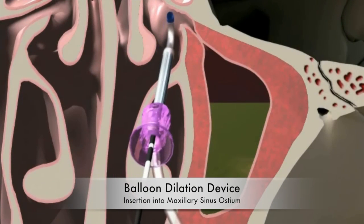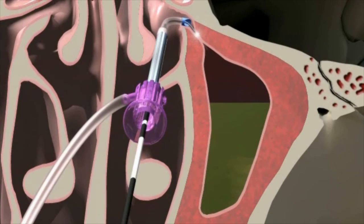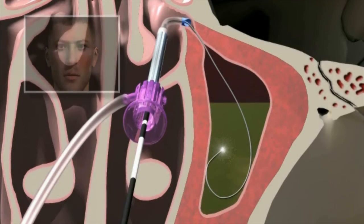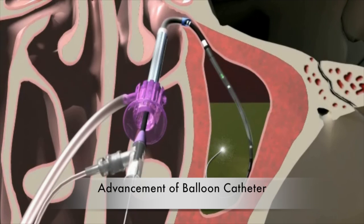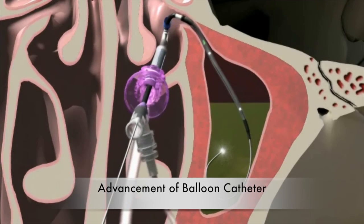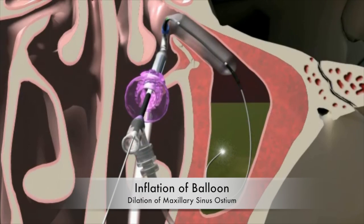What you see now is the device that goes in through the natural hole — what we call the natural ostium — into the maxillary sinus. That little light going in there is a guide wire, which helps us confirm we're in the right place. As soon as we're sure, we advance another catheter that has a balloon in it, positioned to open up the passageway connecting the maxillary sinus to the inside of the nose.